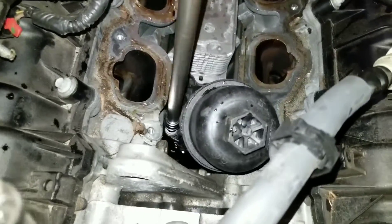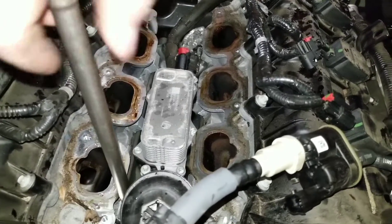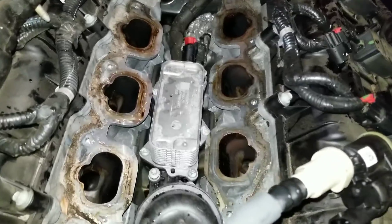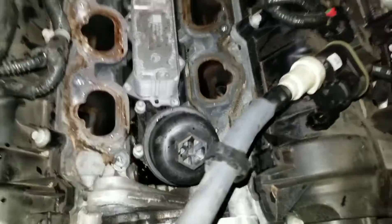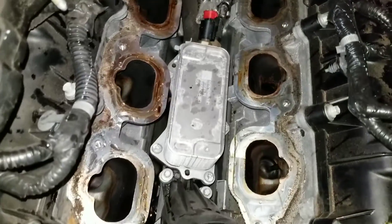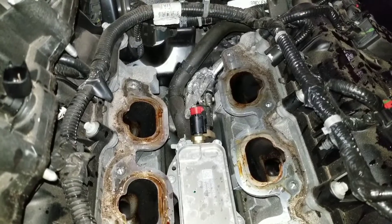We got as much of the coolant drained as we could. It's probably going to leak out into the oil a little bit, so you're going to want to change your oil after you do this. Our customer actually did bring an oil change with them, so we'll go ahead and do that for them.